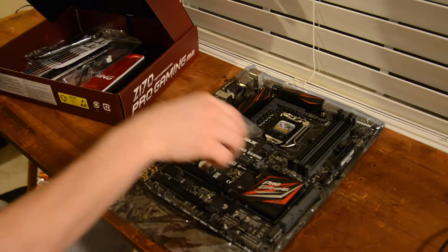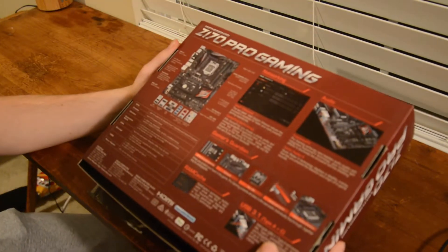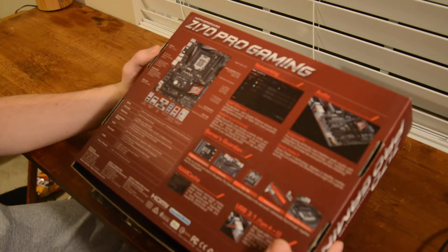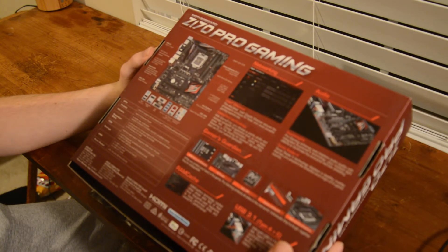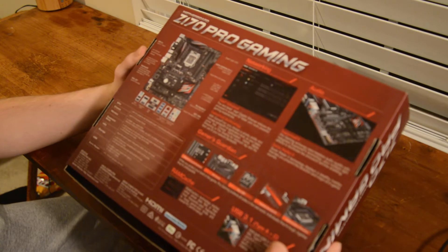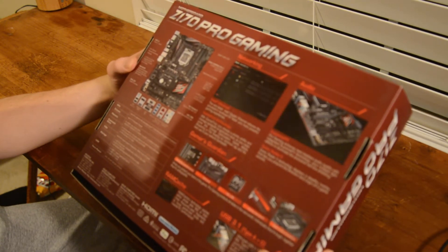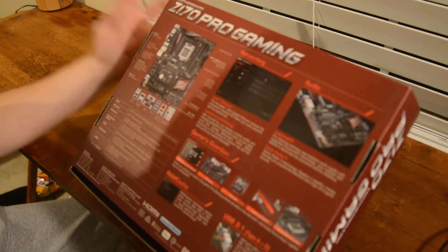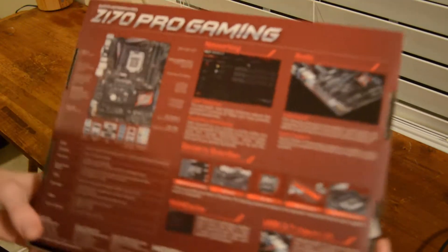So it comes with all that. The motherboard features USB 3.1 Type-A and Type-C, Ethernet with GameFirst technology, PCIe 3.0 x16 slots, SupremeFX premium audio capacitors, FX LED lighting, and Sonic Radar 2. Yeah, that's what you can see on the box there.